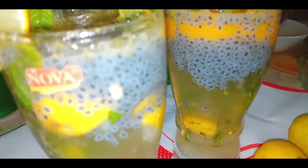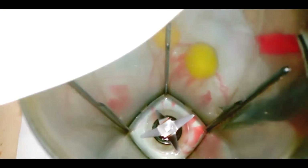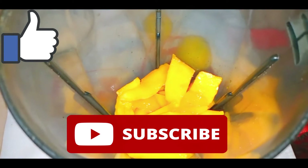Let's start with the mangoes. Here I have two big size mangoes — I have cut these into cubes. I am adding these in the blender. I have two servings with these two big size mangoes.